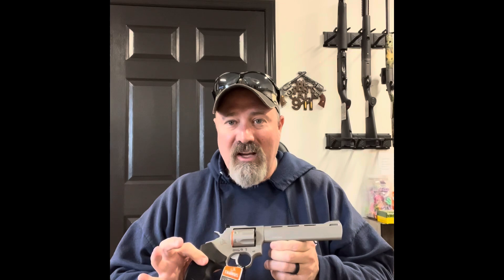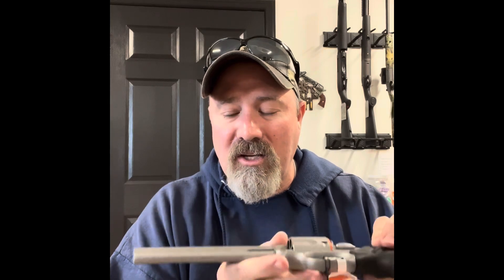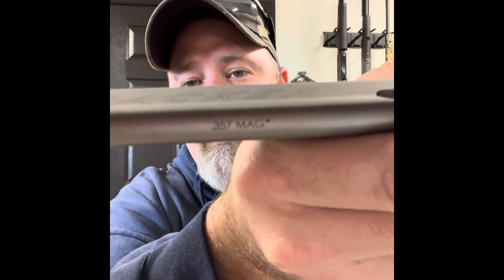I've got a few 357s here in the shop and I really like them, so I just wanted to do a little quick video. We won't get all intel on everything, but I just wanted to give you a look. First, we're going to start off with the Taurus Tracker. You can see that right there — six and a half inch barrel. Got a good feel all the way around. All badged up there with the Tracker. You can see on the bottom, 357 Magnum.